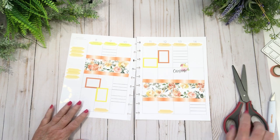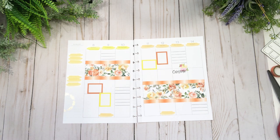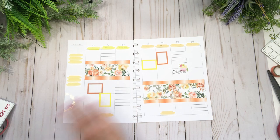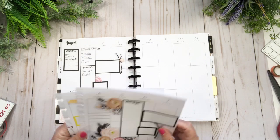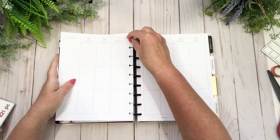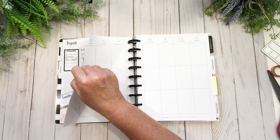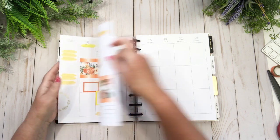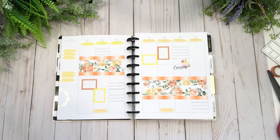Let's clear everything away, get my planner back, and make sure we do the proper reveal. I think I'm going to love it — as soon as I laid the orange washi tape down it was just lovely. Let's get everything out of the way so it doesn't take away from the spread. Oh, that is pretty! Do you think that's pretty? I really like it — I hope you guys like it too.